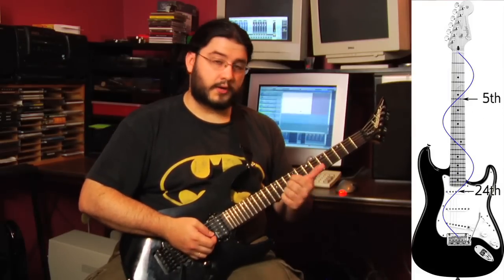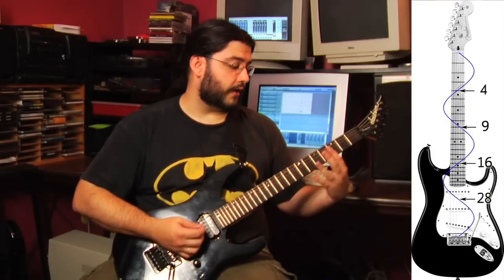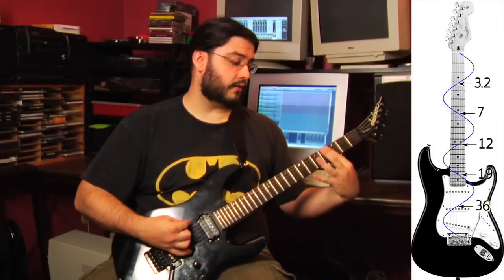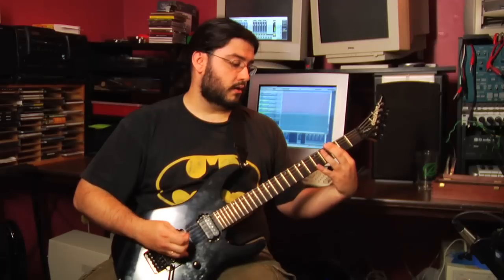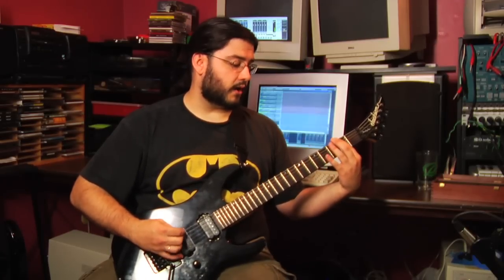This will work on any string. Your main harmonics are going to be the 12th fret, 7th fret, 5th fret, 4th fret, and then 3.2 — which basically means you go down 3 frets and then about .2 more of a fret. Then 2.7, 2.3, and you can keep going from there.